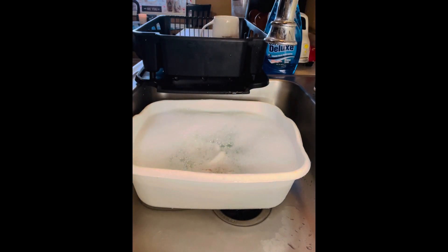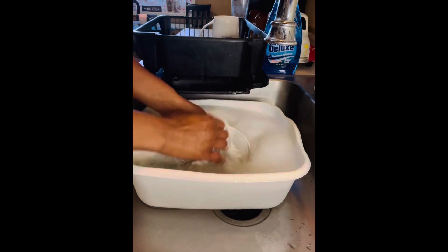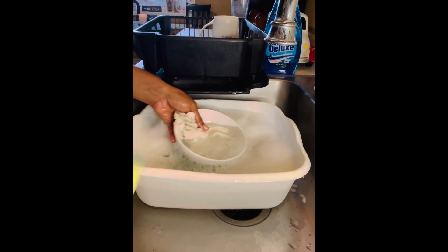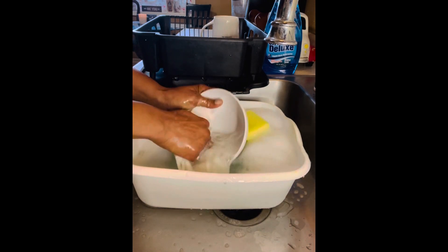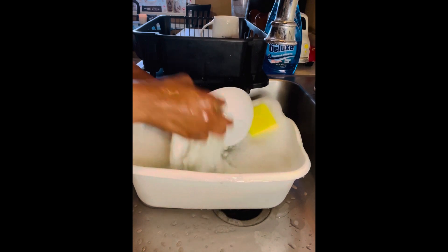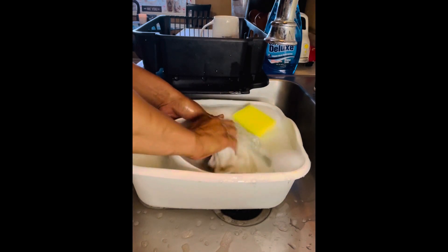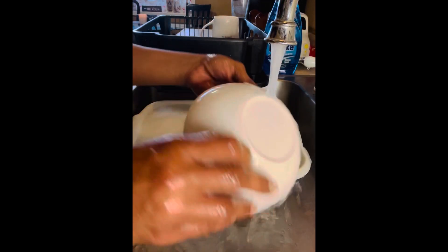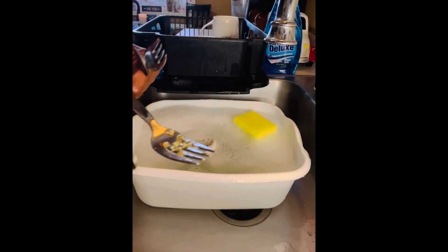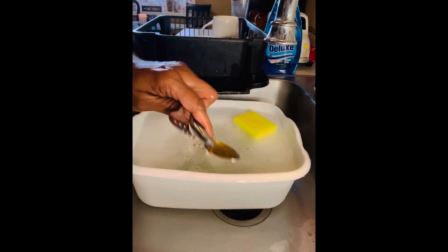On to dish number two — this bowl has some dried-up ketchup in it. I tried to make sure the food stains were dry, so I left the dishes to the side to dry so we can get an actual factual review of Oxy Ultra. It's looking promising. Are y'all enjoying these reviews? Let me know in the comment section below.